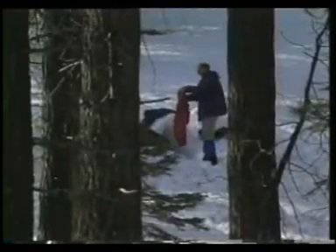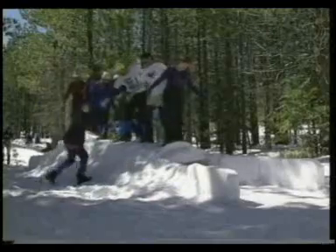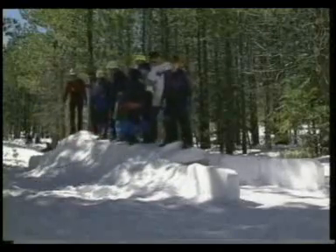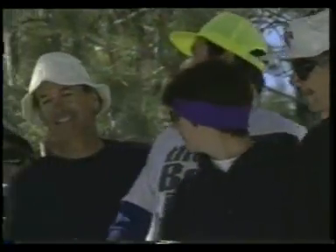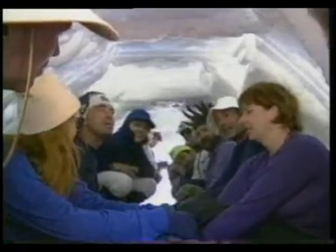Before packing out the next morning, the group shows off their building skills and their faith. They decide to see how many people can stand on the shelter — it survives the whole group. Then they see how many campers can crawl inside. If needed, the entire group could have taken shelter in here.